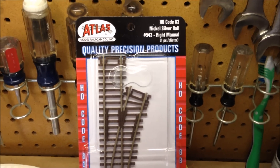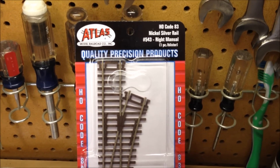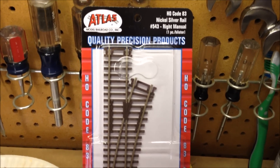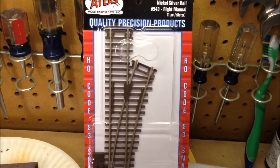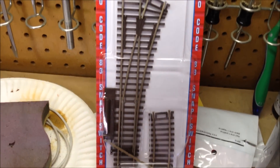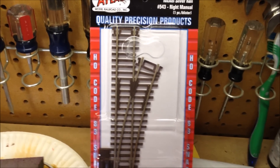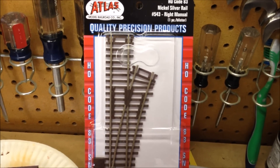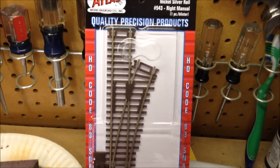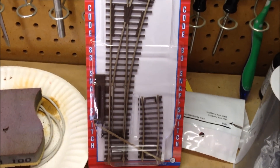For today's clinic on installing jumper wires on turnouts, I'm going to be using this HO scale code 83 manual right turnout. These are very similar to number 4 turnouts. It doesn't matter if it's a number 4, number 6, number 8, left, right, or even a Y — this jumper wire technique will cover any size turnout or Y. So let's go ahead and get it out of the blister pack and go over some stuff.